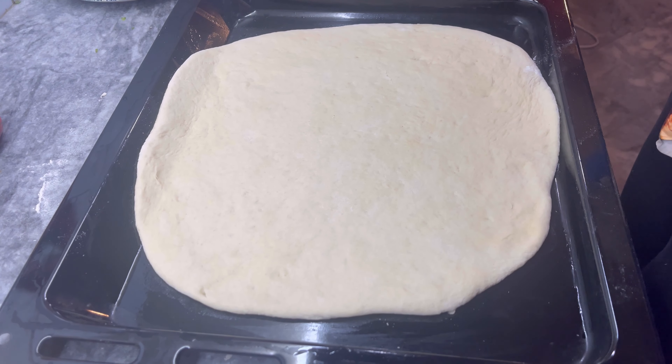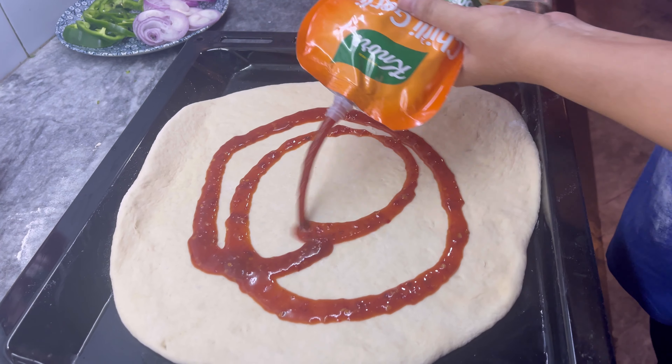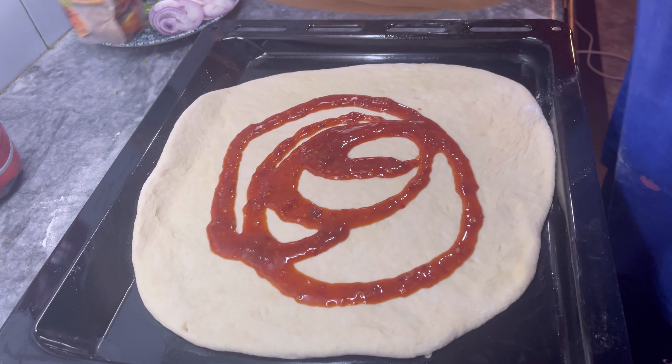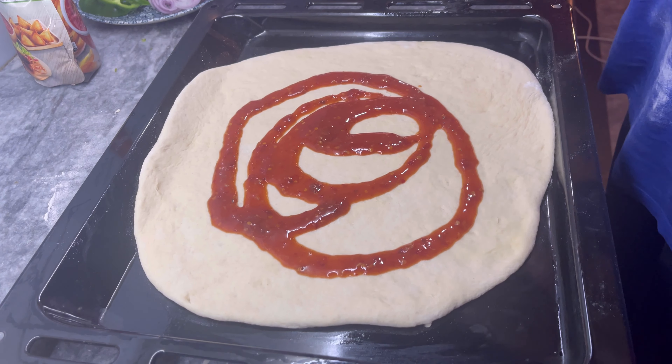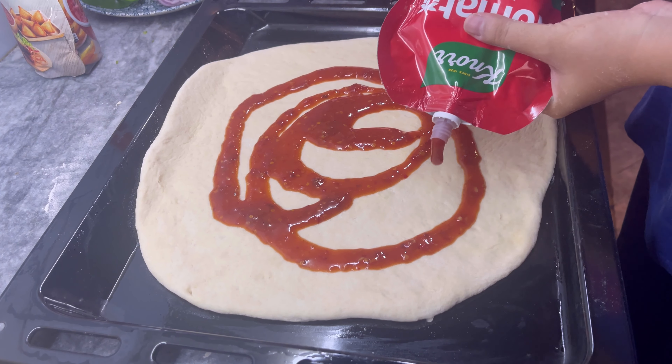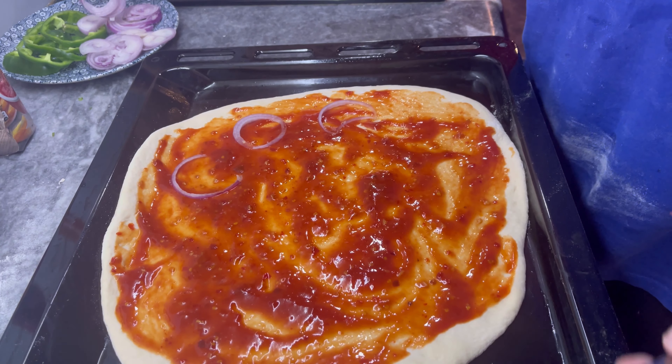Then you can add tomato sauce. Then you can add tomato and ketchup. And then you can make it a pizza sauce. Now let's make it a pizza sauce.